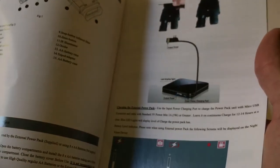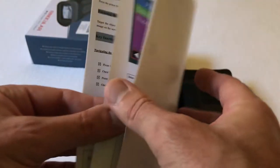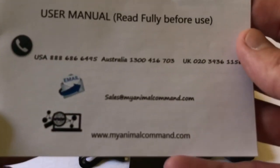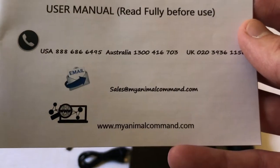You get an instruction manual. I have to say the instruction manual is written very well. There are color images and the setup is a walkthrough picture-by-picture, very easy to follow. This company is out of Australia. They have an email address and an 800 number if you have any issues setting up the camera, so it's nice to be able to contact them.